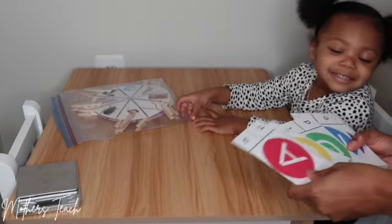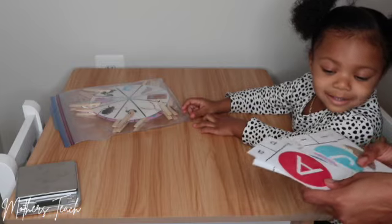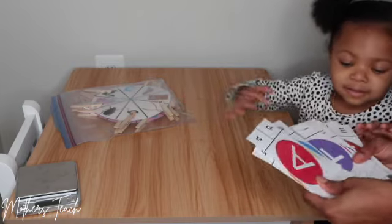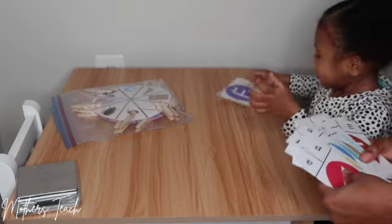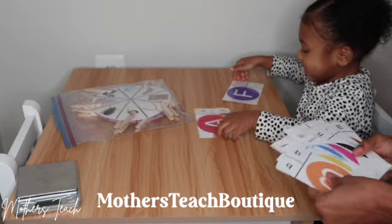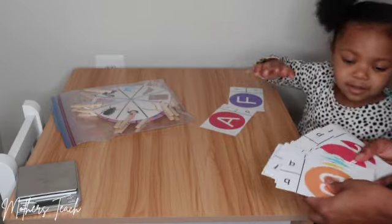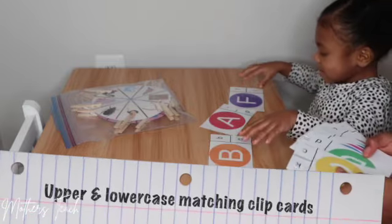Hello everyone and welcome to my channel Mothers Teach. My name is Simone, and thank you so much for tuning in. In this video today I am going to be showing you all how I'm teaching my daughter her letter sounds and also her uppercase and lowercase letters. I've actually made these cards — they're called clip cards — and I sell these on my Etsy boutique called Mothers Teach Boutique, so go to the link down below if you'd like to purchase these.